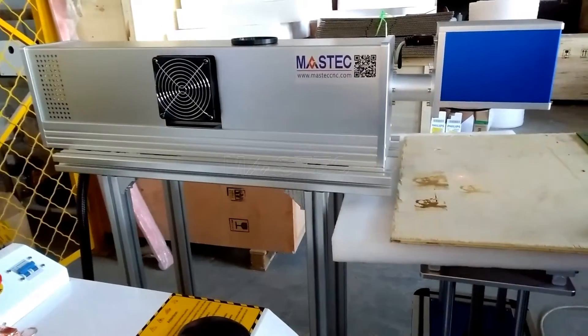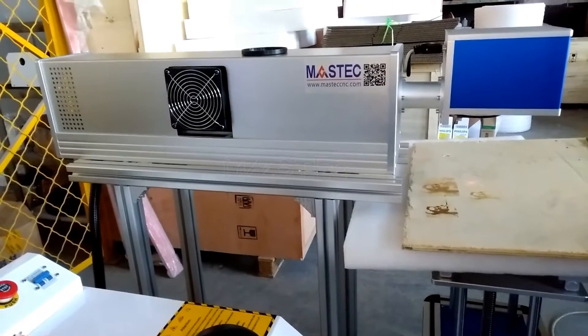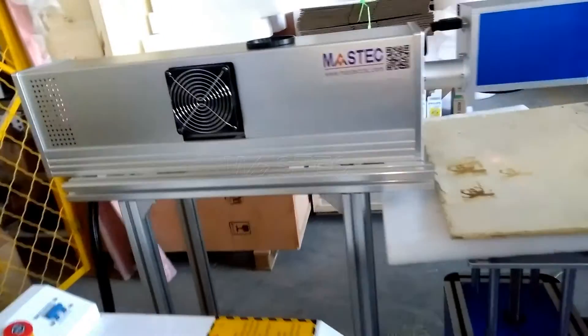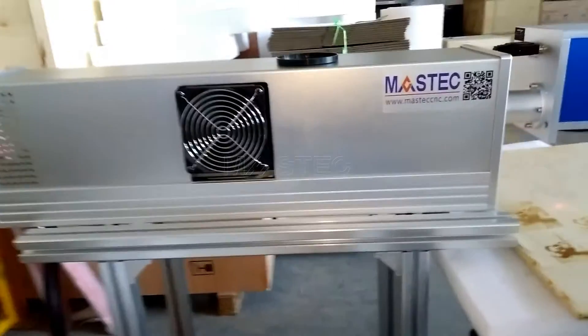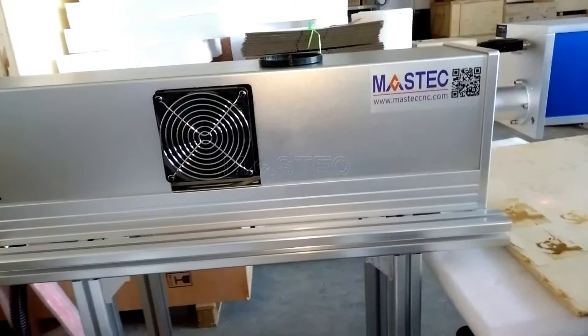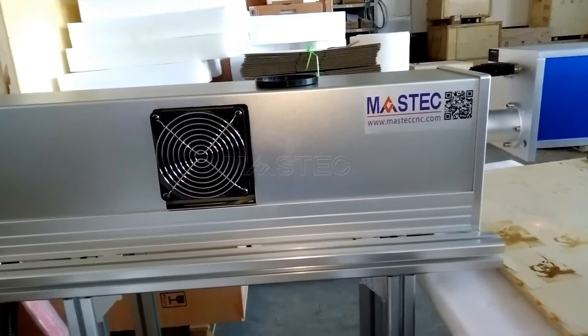In this video, we will introduce the working principle of CO2 laser marking machine. Firstly, there is a laser device inside the cover box, and the laser device will issue a CO2 laser beam.